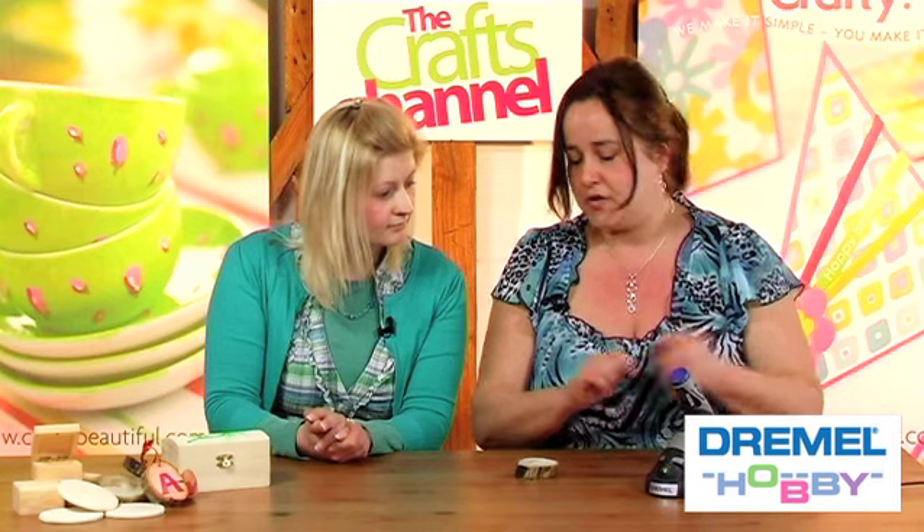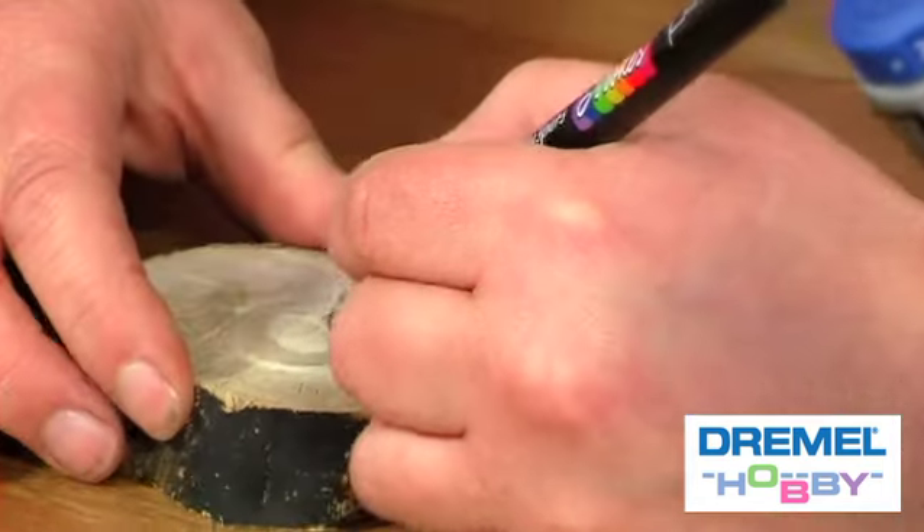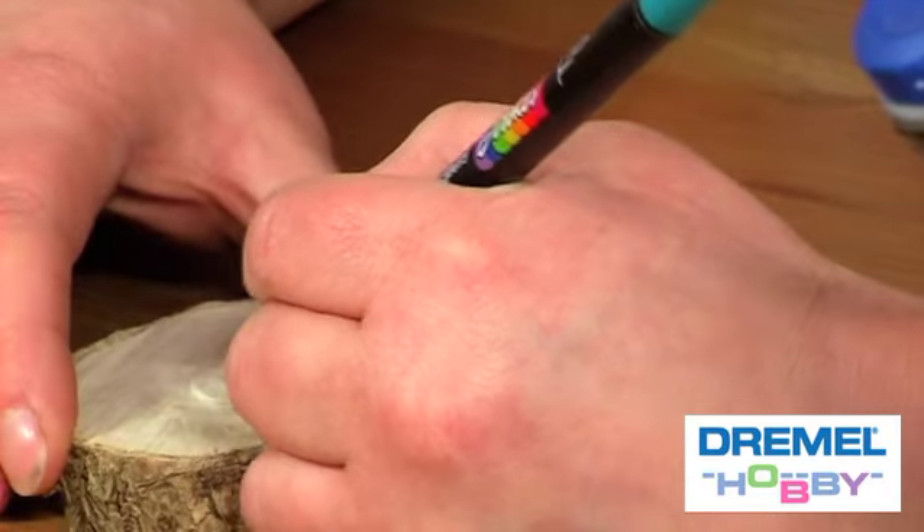Now you can either use wood stain on this, but I found a very nice way of colouring wood — to give you a bigger palette of colours — which is just to use brush pens. So just simply stroke it over. It's quite dark, so try not to overlap it because you will get a build up of ink.